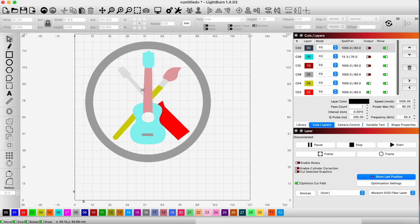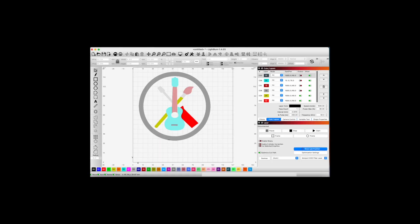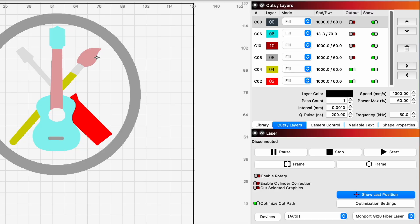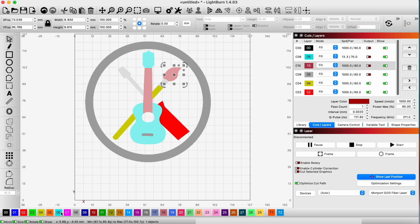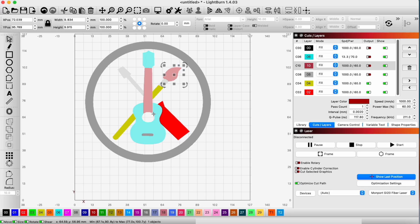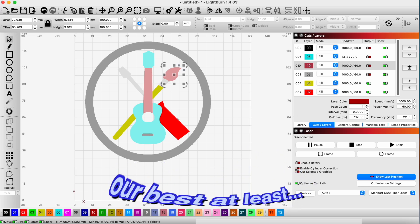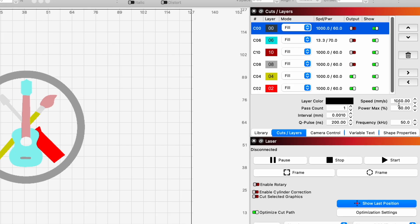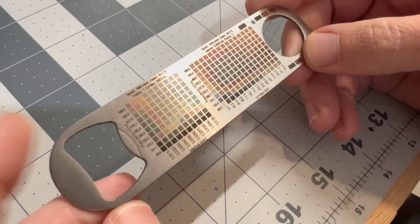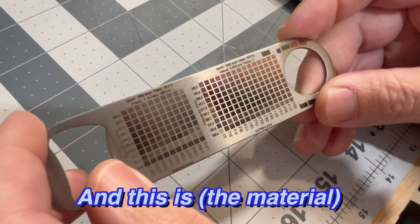Now we have all the shapes assigned to a color fill. We're going to shrink this down to the size we're going to engrave it on stainless steel, and we're also going to assign the settings for each color layer to get the output color we want on the stainless steel. We'll use our material test to select the settings for these particular colors — we'll do our best at least.